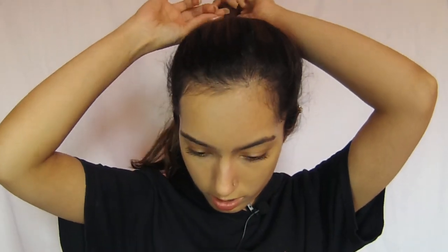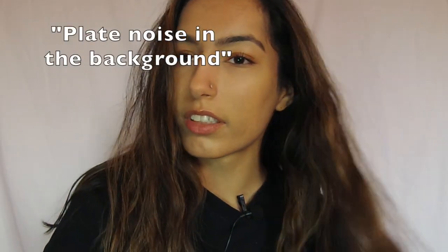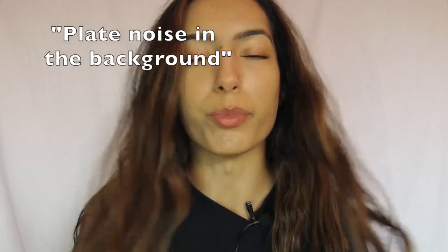Let me take off my headband. Take off my hair tie. I'm not ready for this. Look at that. Actually, my hair doesn't look that bad. In the viewfinder, I thought it would be like much more frizzy, but it's actually not frizzy. It's like very wavy. But now I'm going to be showing you guys how to straighten your hair perfectly.